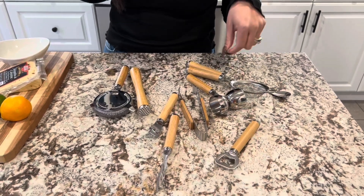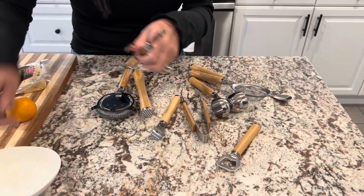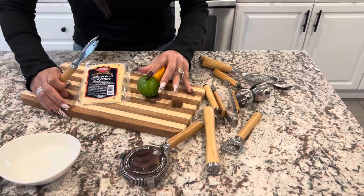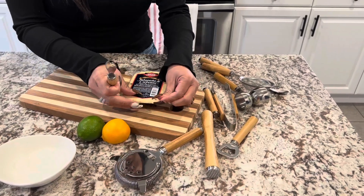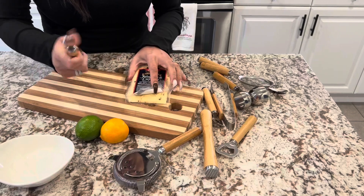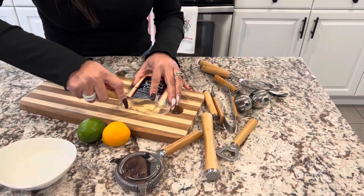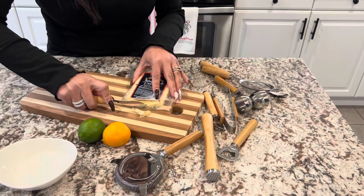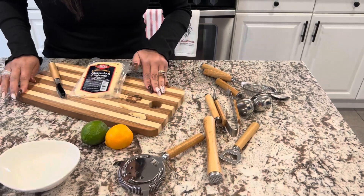You have a cheese knife, which is this one here. Let's go ahead and show you the quality of it. I already have some cheese right over here — making it easy if you're making a cheese board. Just look at this. Cuts so easy. Excellent, excellent quality.